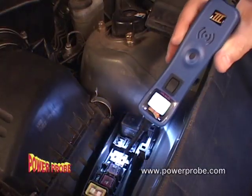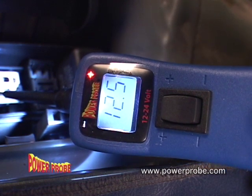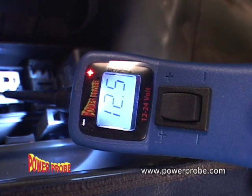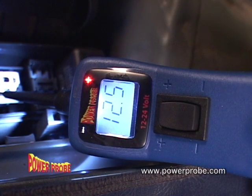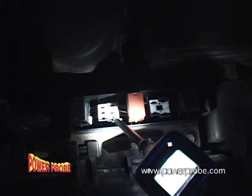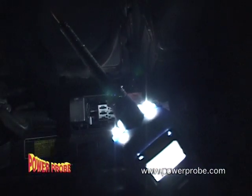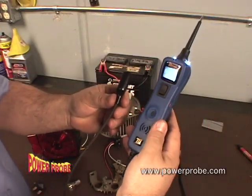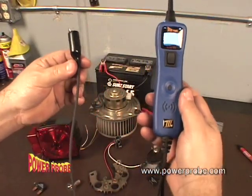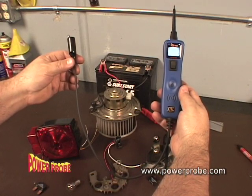Detect electrical circuits from 0 to 70 volts with 1/10th volt accuracy, along with a polarity indication to show if the circuit is positive or negative. When probing in the dark, the test area is always illuminated with its dual headlights. Continuity testing is fast and simple with the help of the Power Probe 3's auxiliary ground lead.